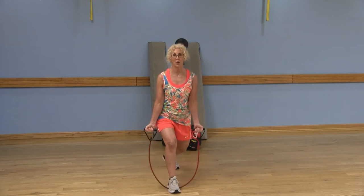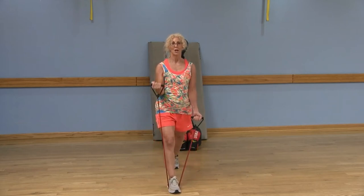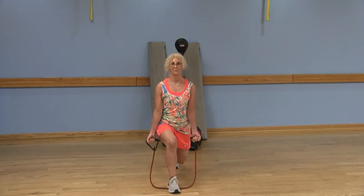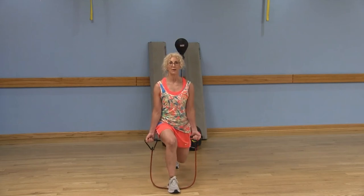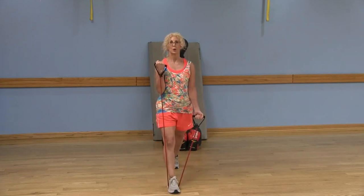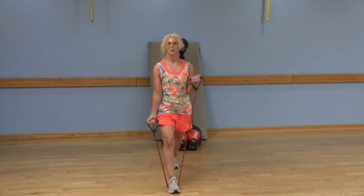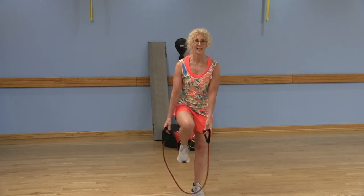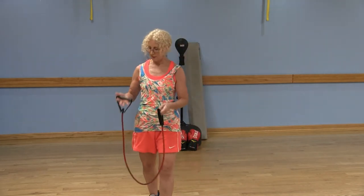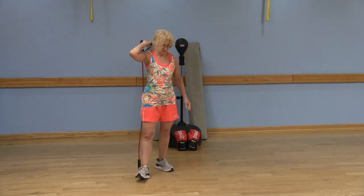If it's too much to do both arms at once, you can always do one arm at a time. Keep that knee behind your toe as you push yourself up through that left heel. Aim for 12 repetitions, or do what you can.